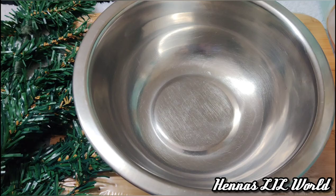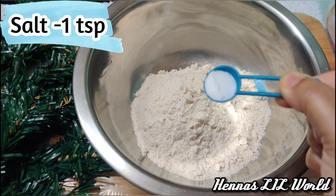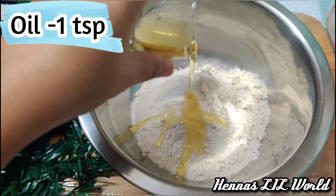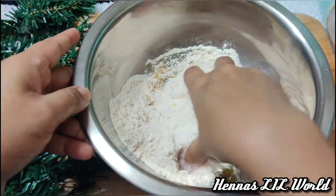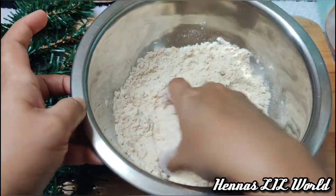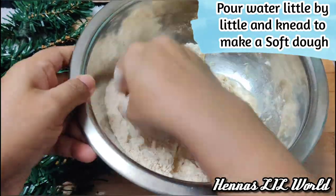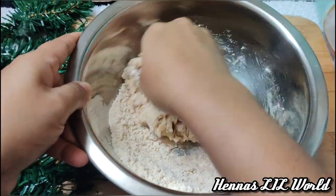I'm adding ingredients to a bowl. 1 teaspoon of oil and mix it. I will add a little bit of butter in oil.